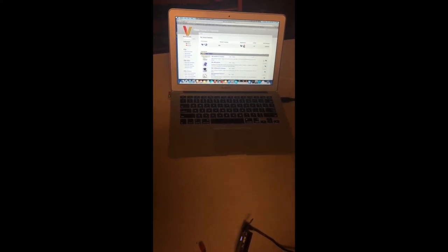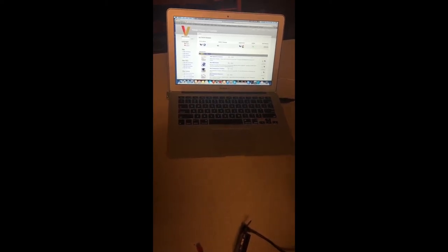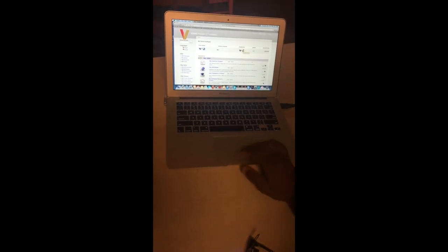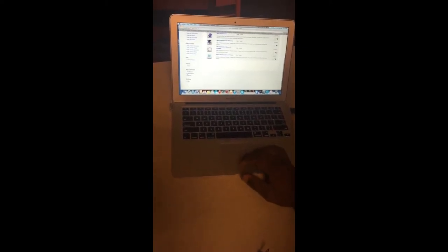Once you hit applications, hit the plus and you can see all the different software you can load. This one has the Express Server firmware. Normally, a registration button comes up — you click it, hit register device, and it becomes part of your devices on your list.